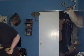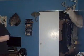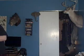Hey everyone, welcome to this week's episode of Gilman Props. Today we are going to build an awesome prop, and that prop is the Batman grappling gun from The Dark Knight. So let's get started.